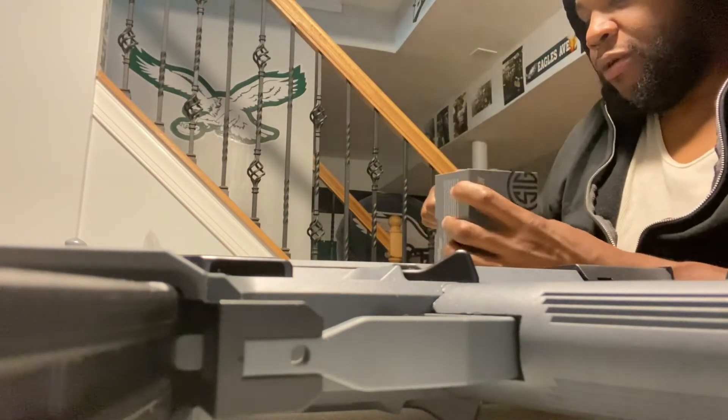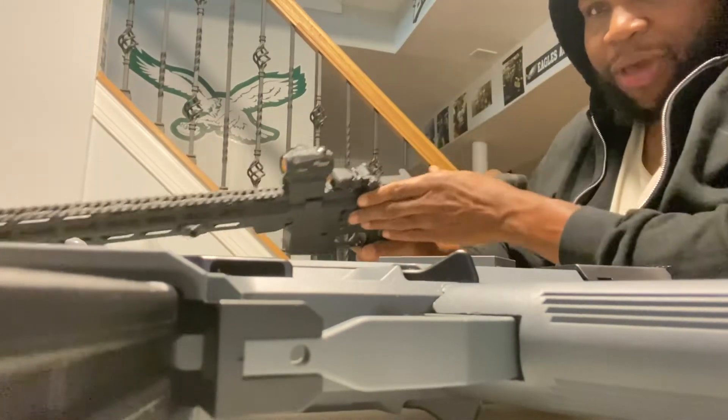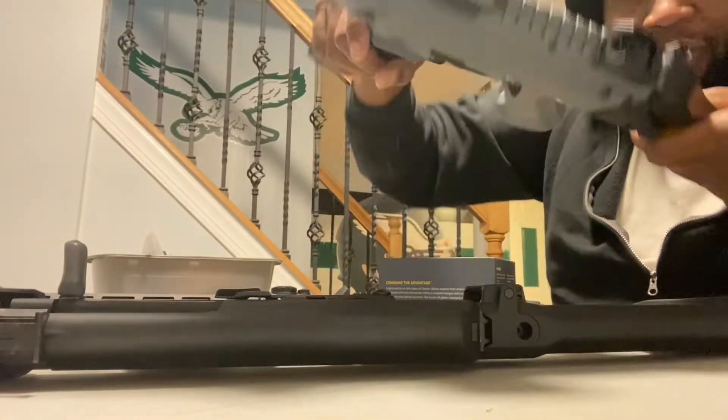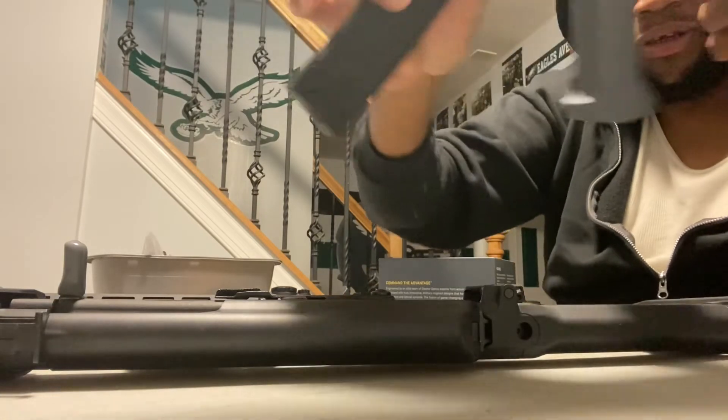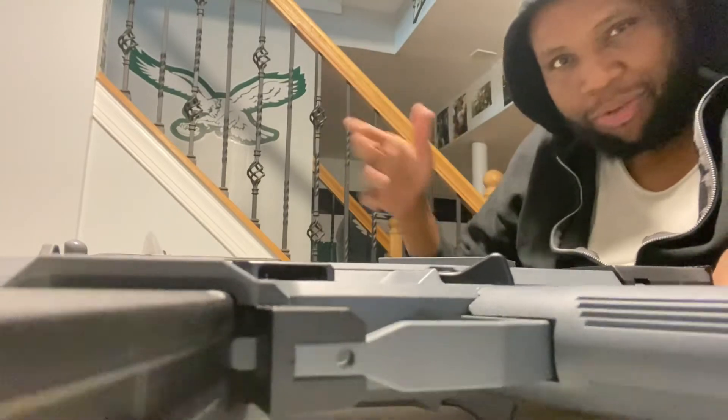There's a sticker in the way — hold on. As you can see, I use the Romeo 5 on everything: Romeo 5 on my AR, Romeo 5 on my CZ. I'm a real simple kind of guy — if it's not broke, I don't try to fix it.